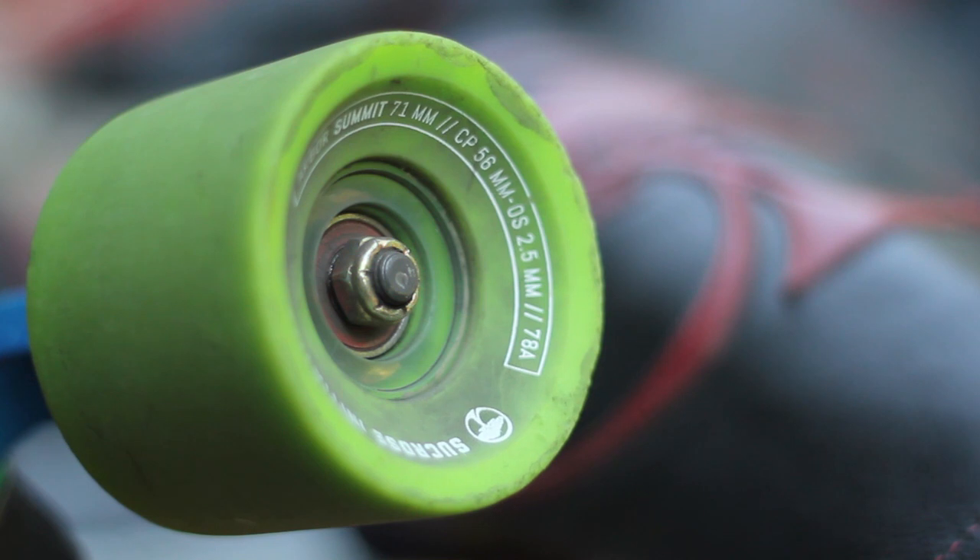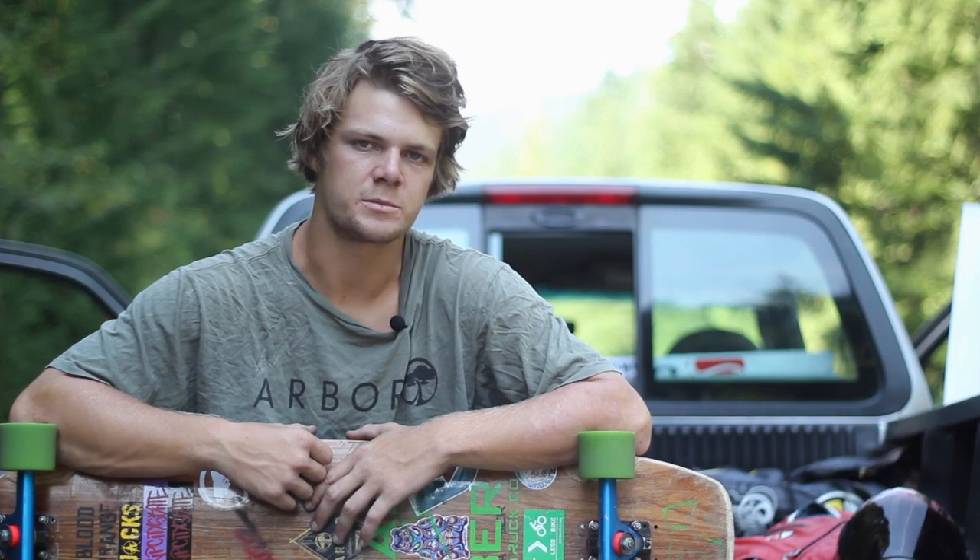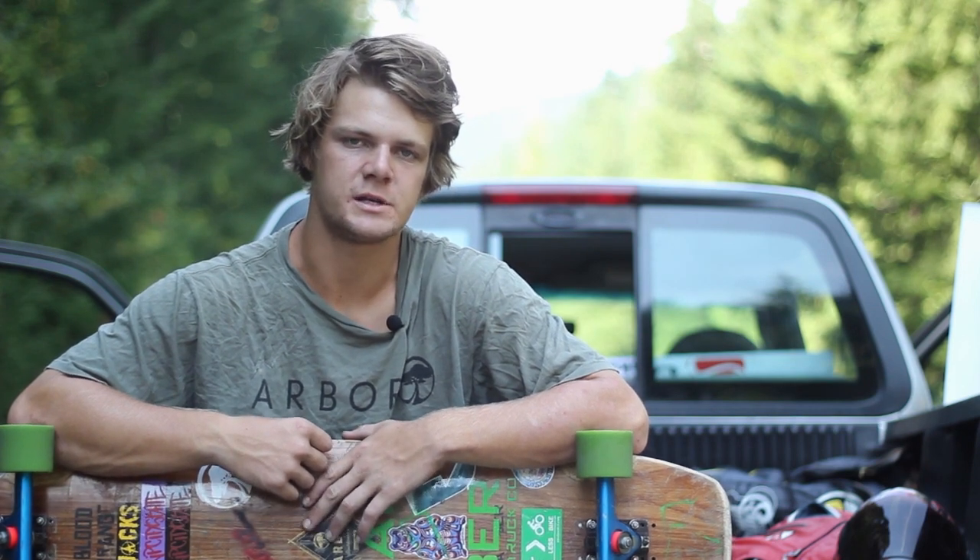This is Brandon Tissen signing off for the Arbor Summit Wheel Review. If you'd like to find out more about these wheels or even pick up a set of your own, check them out at tactics.com.